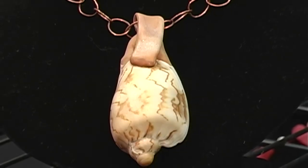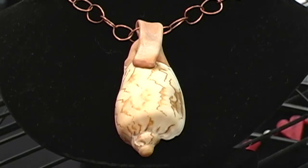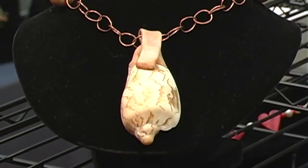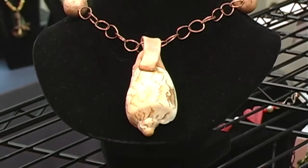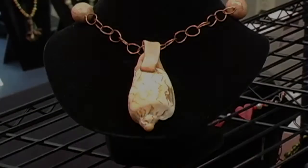St. Augustine being an Oceanside town, it's wonderful to be able to find shells and to be able to turn them into wearable art. So I coordinate and mix clay until I match the hues of the shell. I fill it with clay and bake it all together so it becomes one piece, and I make coordinating beads to go with it and turn God's creations of shells into wearable art.